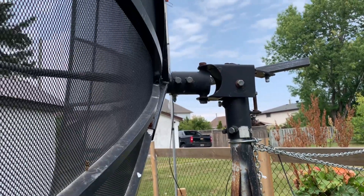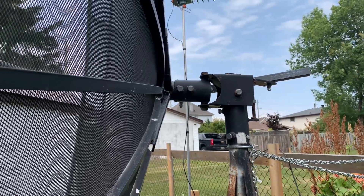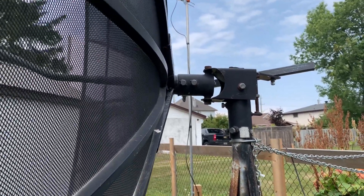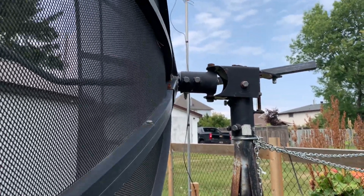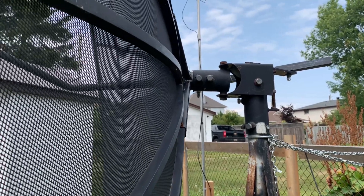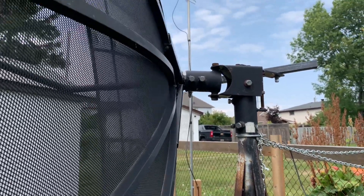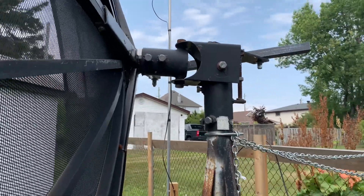I don't have a motor on this dish so I don't use it to track the entire arc. I just set it up manually, but it's just too tricky. It's really awkward. So I'm going to take it down and put up another Channel Master with the four arms, which will be a lot easier to set up than this old Orbitron.